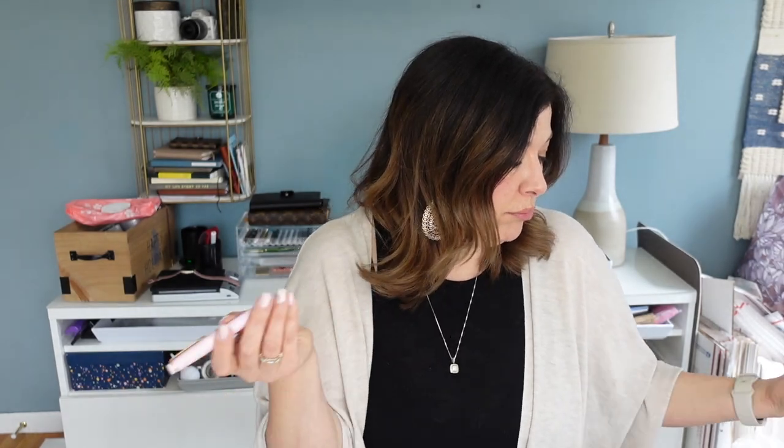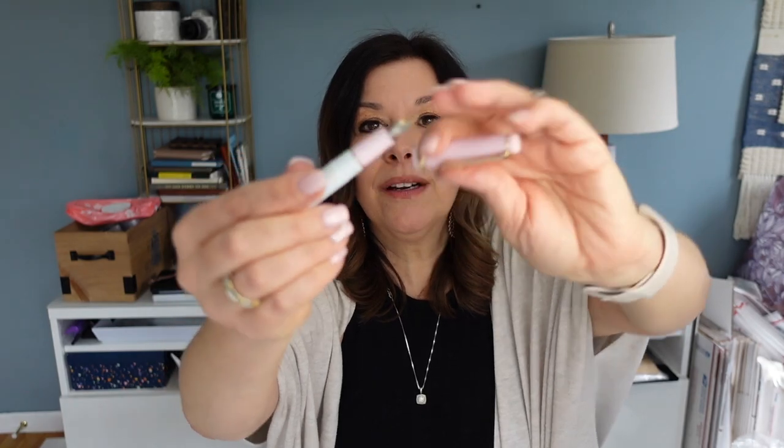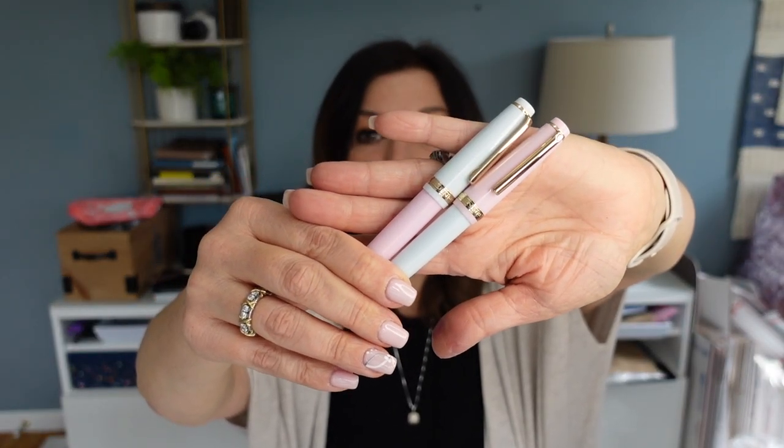One fun thing about the Jin Haos — not that you can't do this with Pro Gear Slims too — is you can order four or six of them for under $50. They're even less expensive on AliExpress, but I wanted them in time for Easter. You can mix and match the caps and do some pretty fun designs. I think you can have more fun with pens when they're not so expensive, because I worry a little when using higher-end pens. Look how cute — twist this off, you have the pink cap on the blue body, and the opposite with the blue cap. I think it's really adorable.